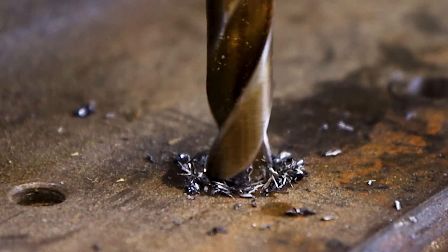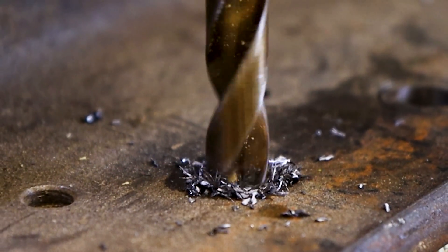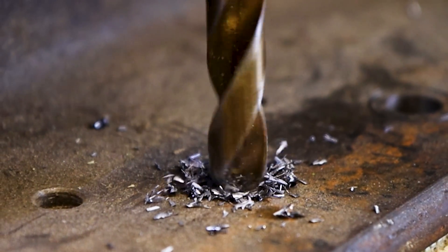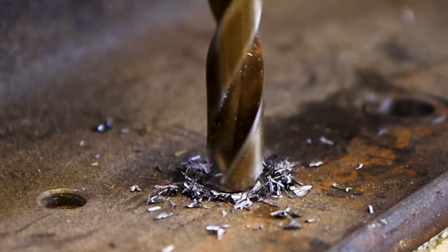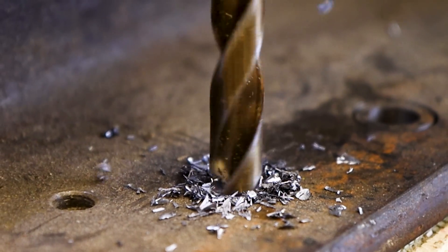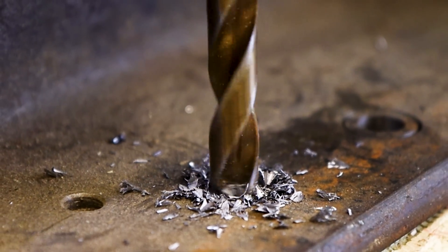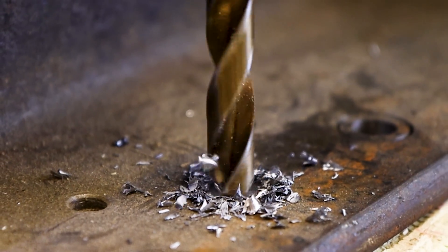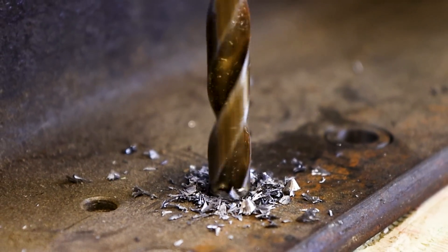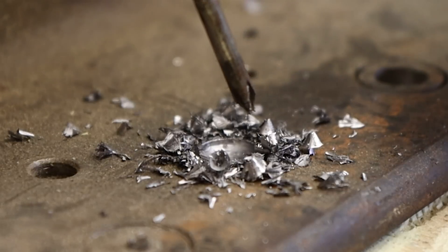We're going to put down some oil to keep the tip of that drill bit cool, and we're going to use moderate force when pressing down. We want to apply pressure to the tip of the drill bit so those cutting heads can shave away this steel. There's not much in the way of walking — pretty amazing.